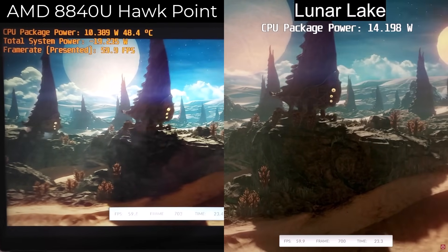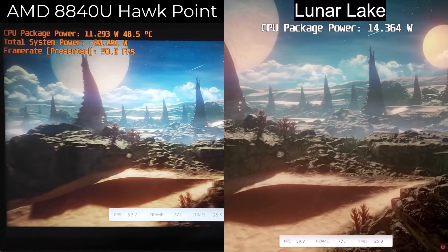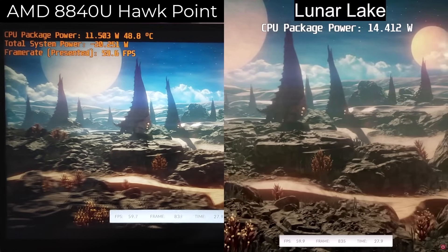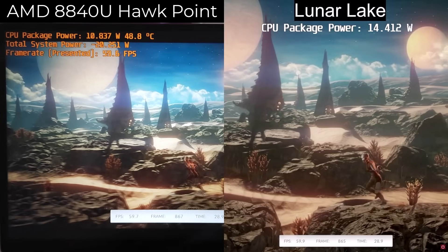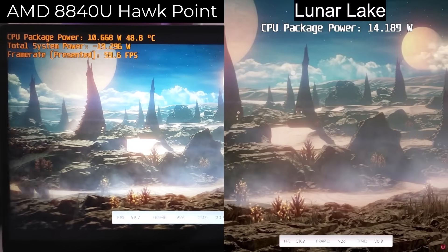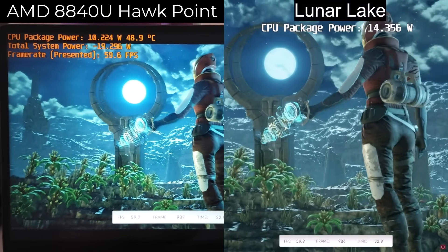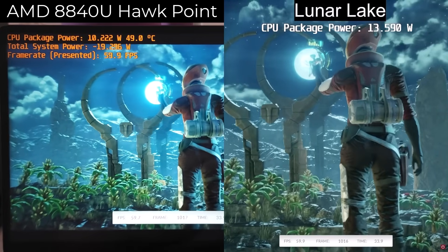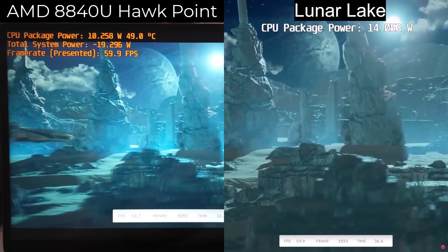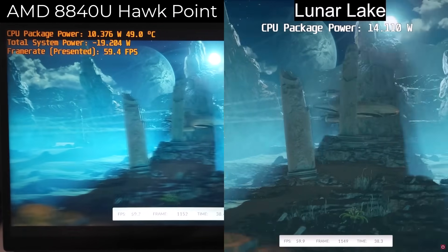Which means we're going to get an FPS reduction in some scenes. However, the amount of power we're going to be using will always stay consistent. So we're getting a pretty consistent 60 FPS. We're comparing AMD's 8840U Hawkpoint versus Lunar Lake. Looking at the package power, we're using around 10 to 11 watts for CPU package power. And even though Lunar Lake will be going from 15 to around 18 watts, you have to remember Lunar Lake includes the RAM inside of that package power scope, which AMD's 8840U does not.